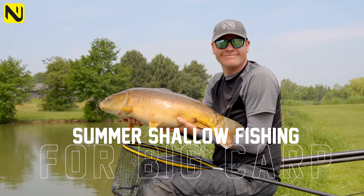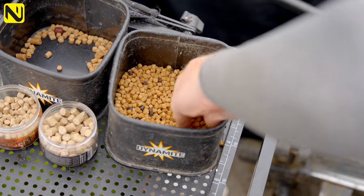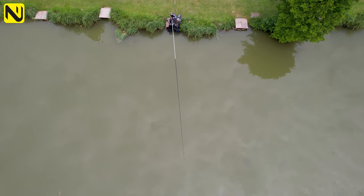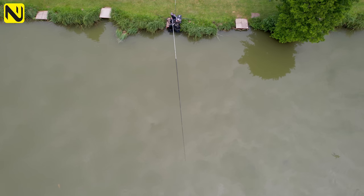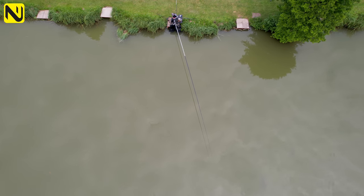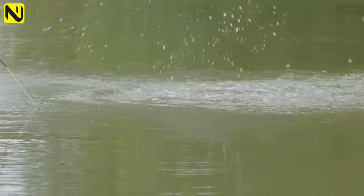When it comes to bait choice it's pretty simple - just basically pellets, pellets and more pellets. Size wise I tend to stick with 4mm and 6mm for shallow fishing. I like to get away with 4mm if I can; it means I can fish a bit more aggressively, feed more bait and hopefully get more fish in my swim. 6mm pellets are for when I've got nuisance fish like little skimmers and roach that aren't going to eat 4mm pellets and I can't really get rid of them.